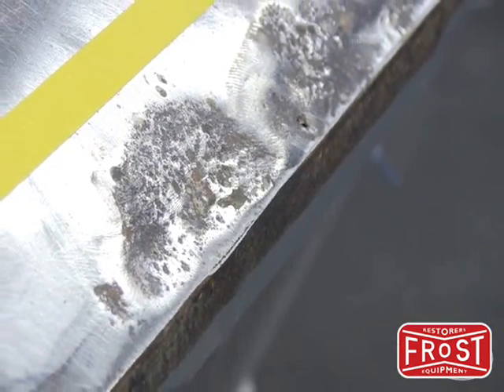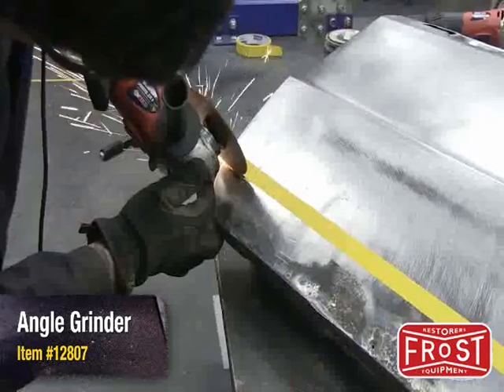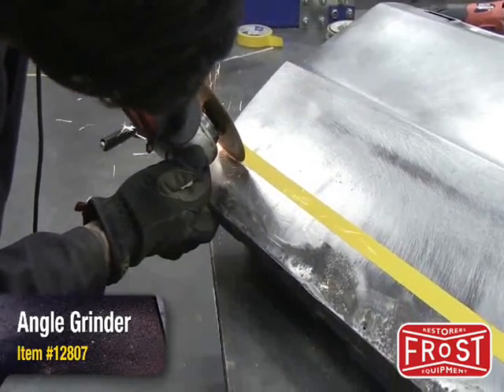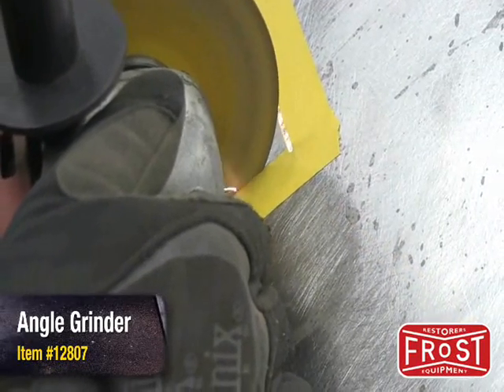Here you can really see what we're working with. I like to start by using some painter's tape as a guide for the area I'm cutting out. The idea is to get outside of any damaged or pitted metal so we are welding our repair into clean metal.